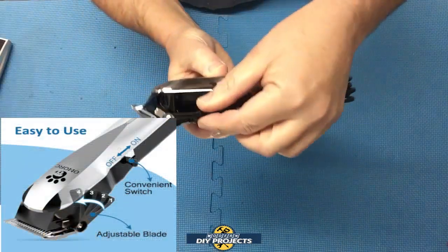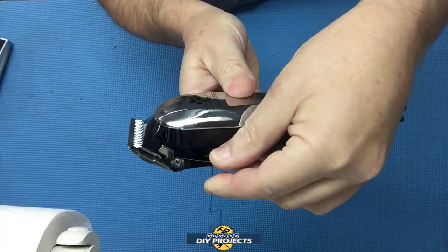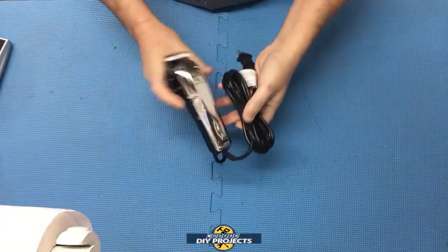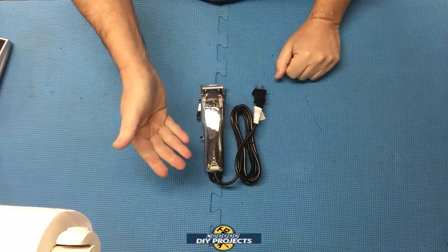One thing I also forgot to mention: this unit has an adjustable head. You can see this lever right here — moving it causes the head to go up and down. This makes it even easier to work on any type of hair or coat for whatever animal you're working on.